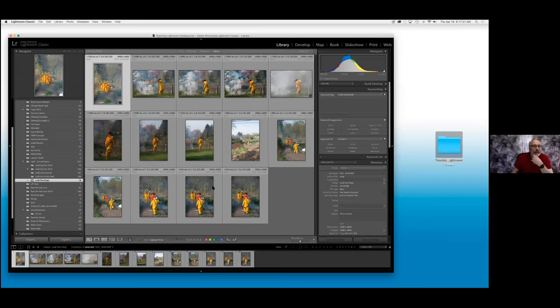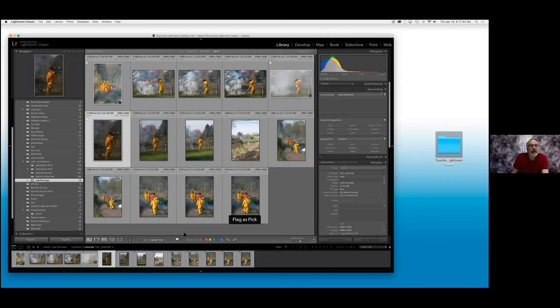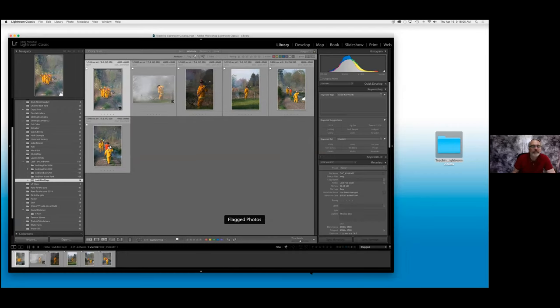I never throw anything out because I never know when I might want something. So if I look at these and I say I really like this image, I can use the pick flag — there's a white flag down at the bottom. I can use the pick flag to pick a couple of images. The next bar right below it is a filters bar. If your filters are off or on, you can select by using the drop-down menu. I want only flagged images, so what it does is hide images that you didn't flag. Now this is only going to show you the images that you're interested in.